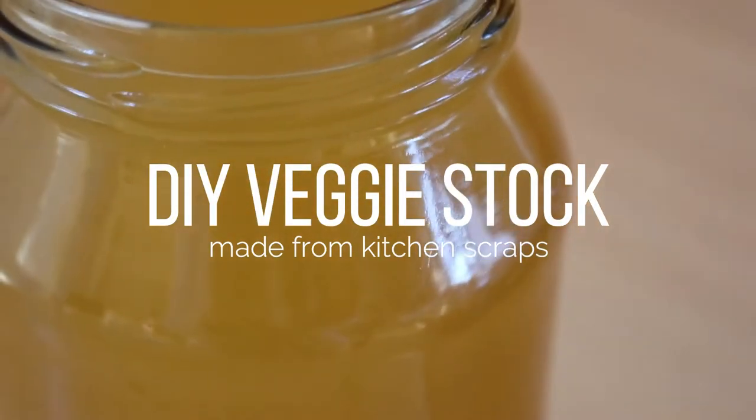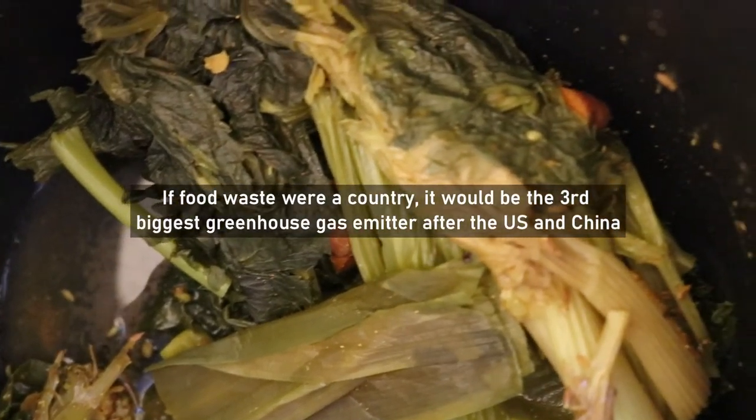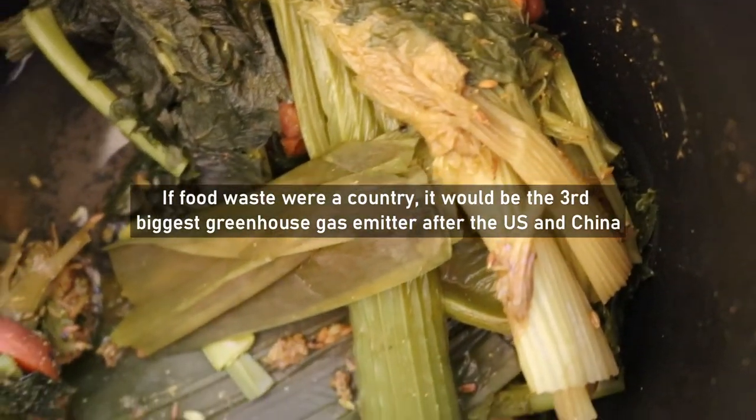That's how you make simple veggie stock. Let me know if you try it yourself or if you have other recipes for making veggie stock. It's a great zero-waste idea for reducing food waste — 40 percent of our food is actually wasted, and if you look at that in terms of a country, it would be the third highest greenhouse gas emitter after the US and China.